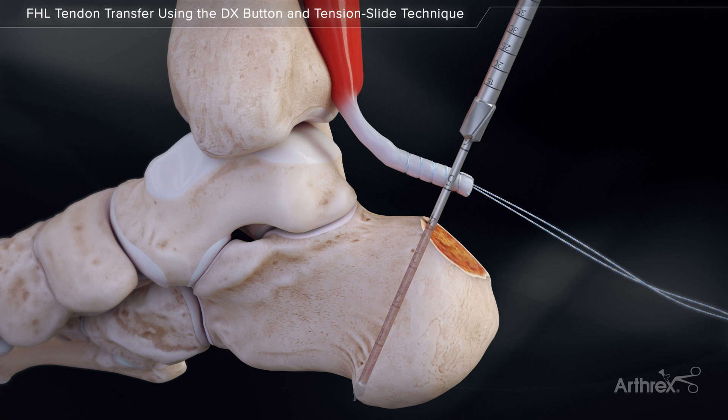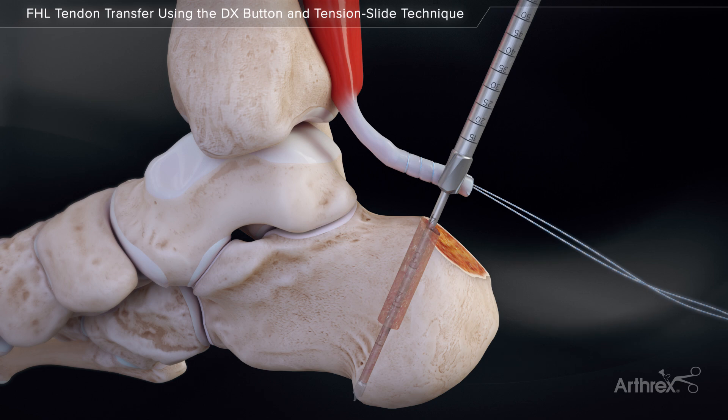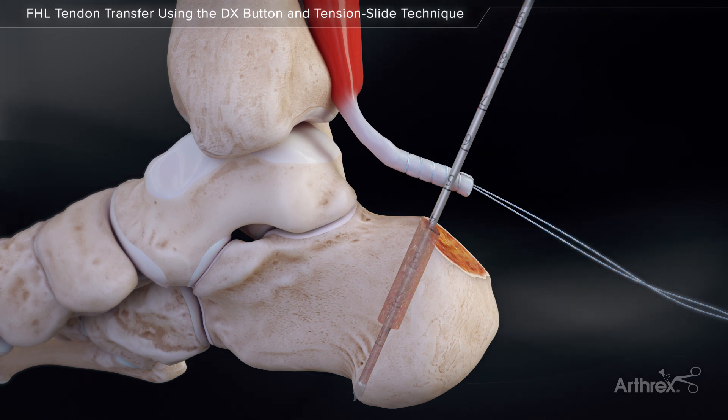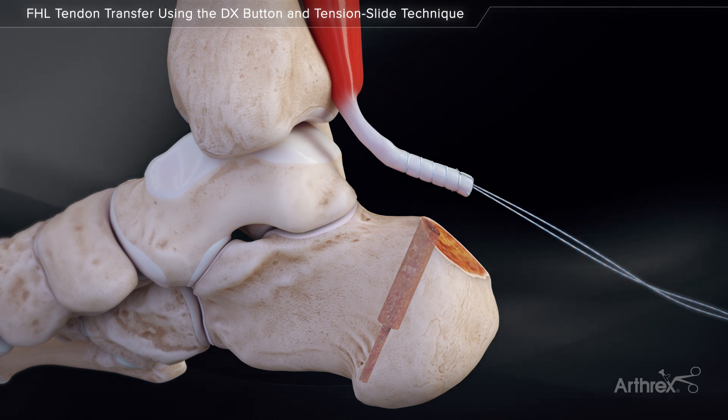Use the reamer in the implant system. Drill either 20 or 30 mm based on screw length. When reaming over the 3.2 mm spade tip pin, make sure the pin does not push through the plantar fascia and skin. Remove the spade tip drill pin. Irrigate to remove bone debris.